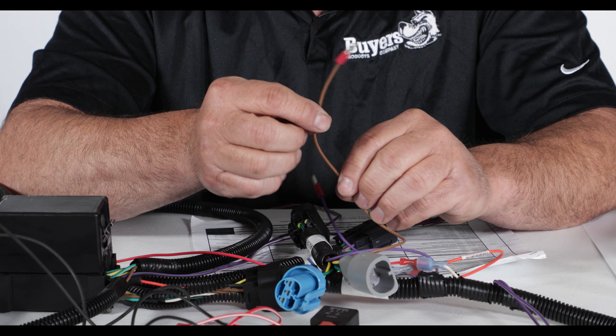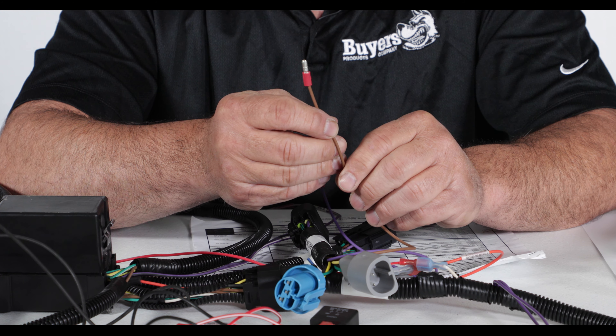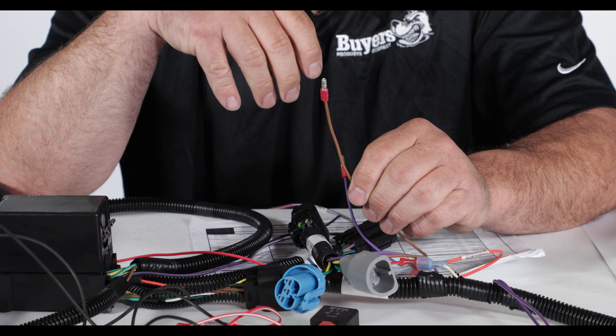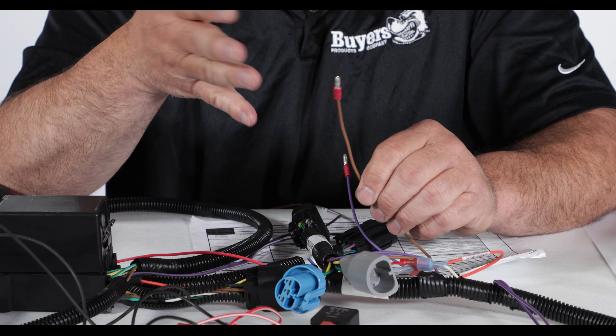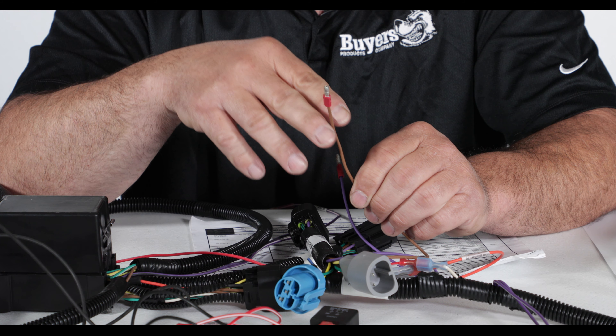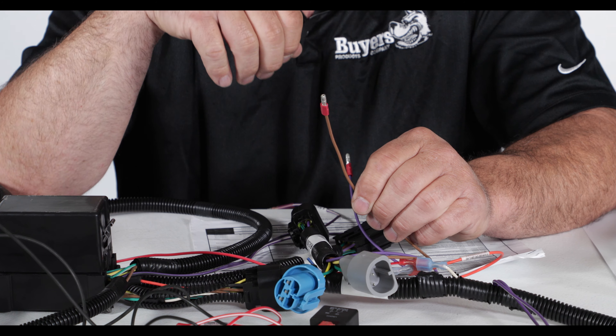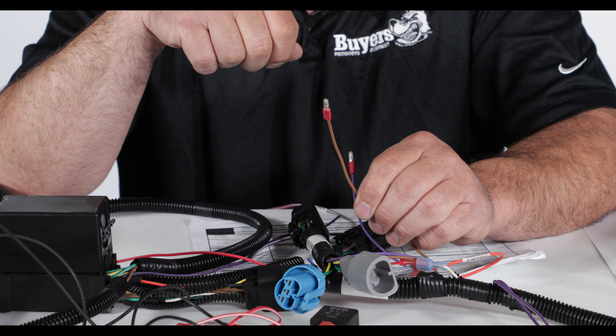You're going to run this red wire to a switched accessory 12 volts, but make sure it's different than where your controller is plugged into. So you have to have two separate positions in the fuse box for 12 volts. Make sure it's switched power so when you shut your key off everything shuts down.